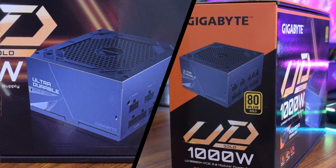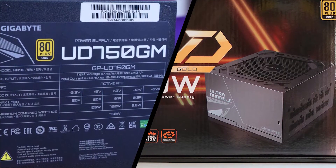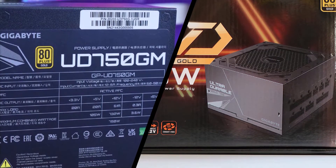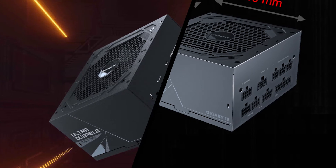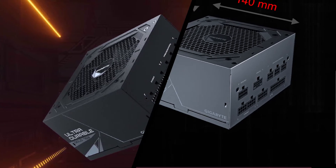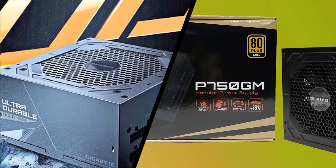The 120mm fan uses a rifle-bearing fan instead of the advertised hydrodynamic bearing, and the warranty is a solid 5 years. The PSU includes all necessary connectors to deliver its full power without issues, though it is worth noting that the ATX cable is longer than the EPS ones — usually it is the other way around.